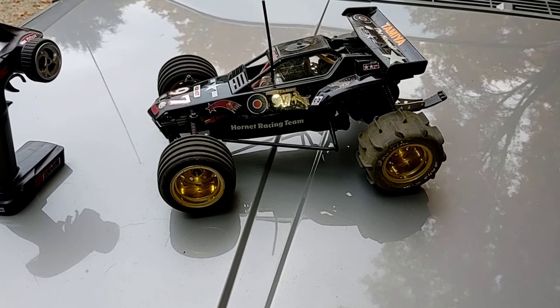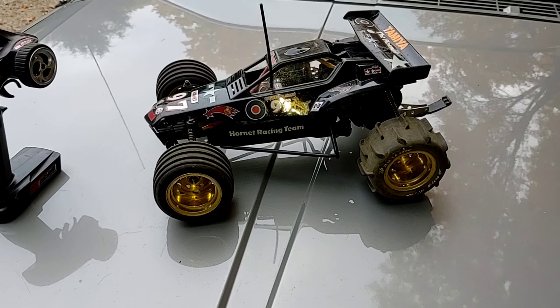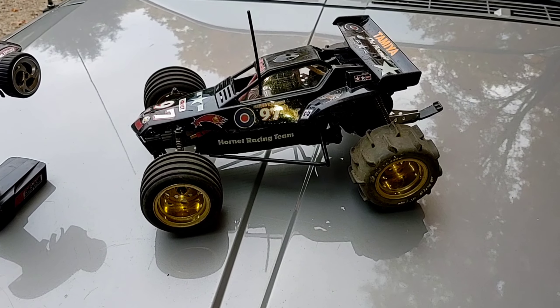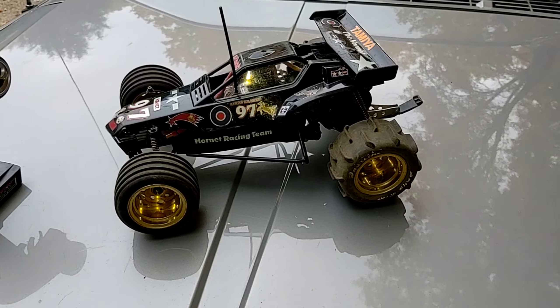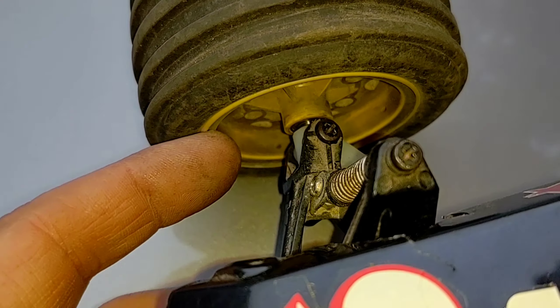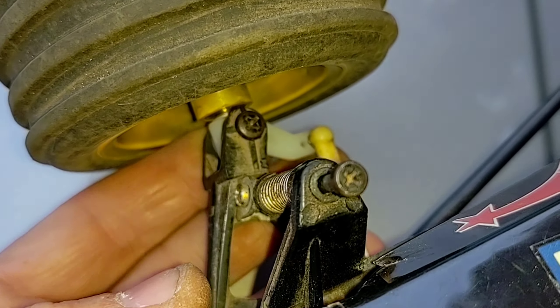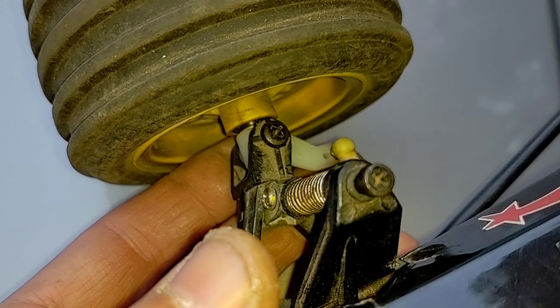I removed the Novak Reactor ESC that was in the vehicle. Removed the 1800 mAh nickel metal battery pack. Removed the stock tires and wheels and installed a set of vintage Tamiya Lunchbox tires and wheels all the way around. I also installed a set of Tamiya Lunchbox uprights — the longer wheel spindles — so we can accommodate fatter tires. Those are right around $8 US.